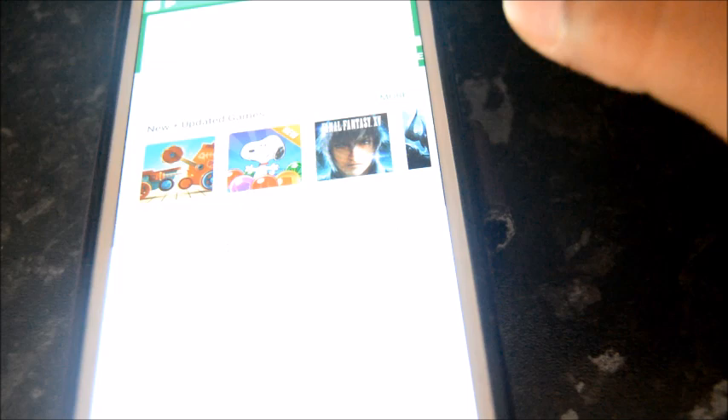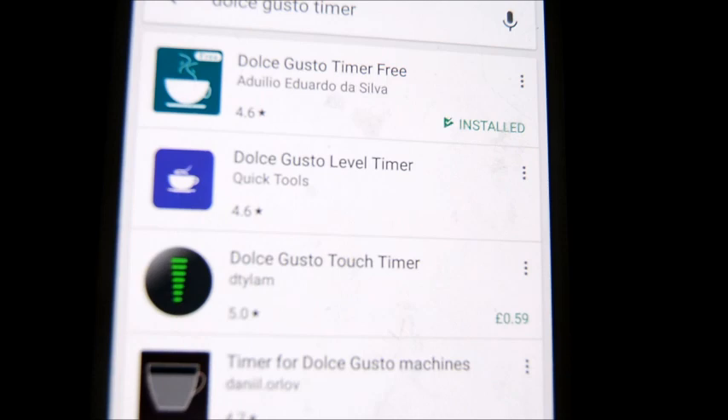Before I make the drink I just want to mention the Dolce Gusto timer app that you can download from the Play Store or Apple App Store. It helps you with how long to put your capsules in for, so your drinks come out just right. Type in 'Dolce Gusto timer' and install the top result. A lovely viewer on my vlog channel actually mentioned this to me — thank you! It's definitely really useful.